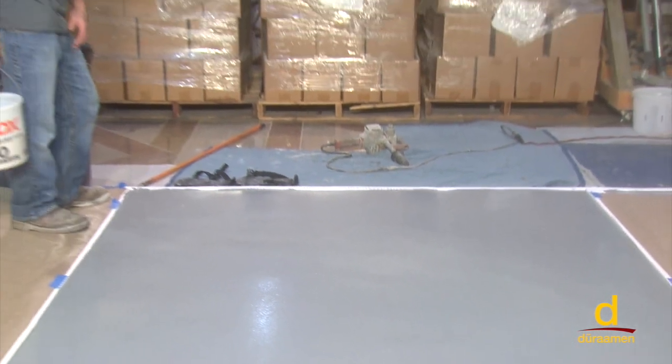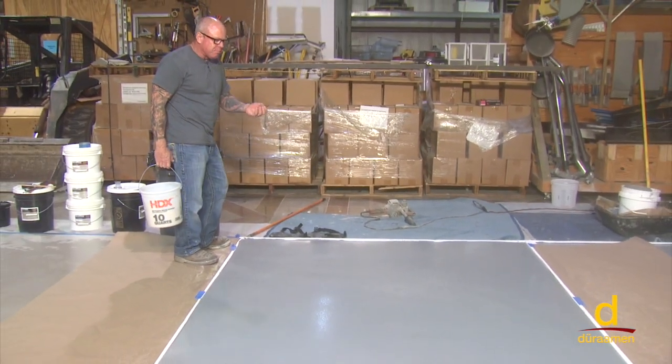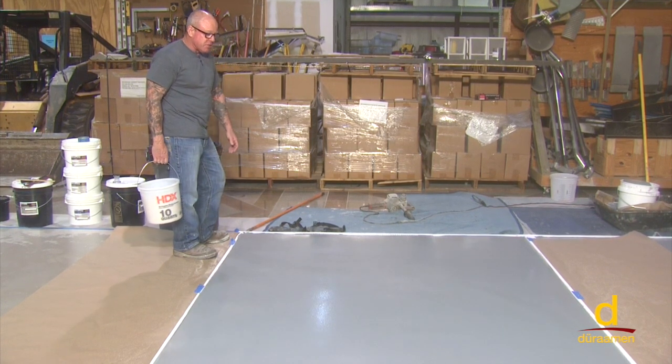We've got a nice consistent broadcast of dried silica sand over the surface. It is uniformly distributed — no clumps or balls of sand — yet we didn't cancel out the gray color. This is a very nice finish to consider.